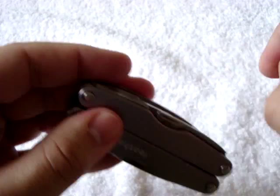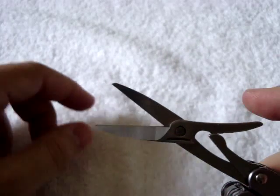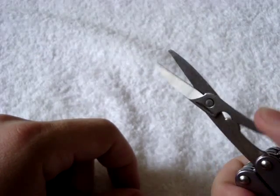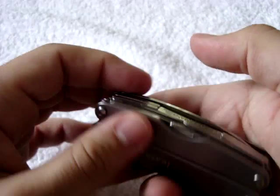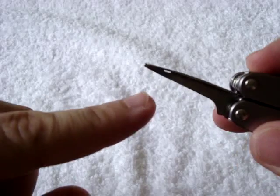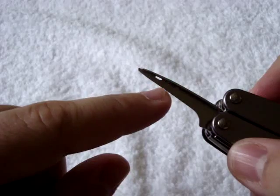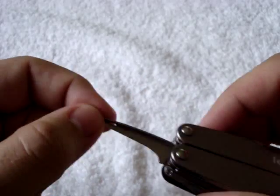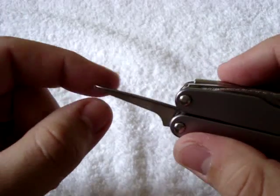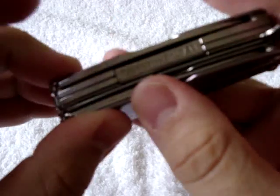Flipping the case over, we have scissors — a fairly nice size set of scissors for a small multi-tool, and they're spring-loaded so you can get some good cutting. We also have an awl. You can use it to scratch or mark something, and if you really needed to, there's a thread hole in it. You can put thread through that, push it through material, and stitch something up in the field — which is a good option to have.